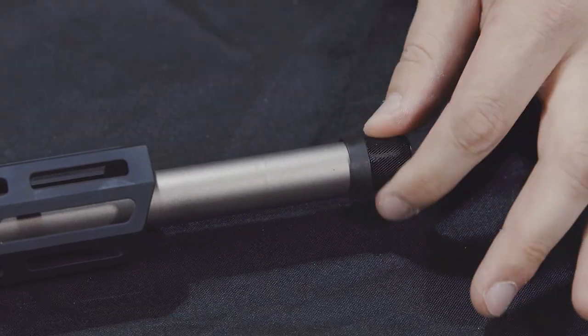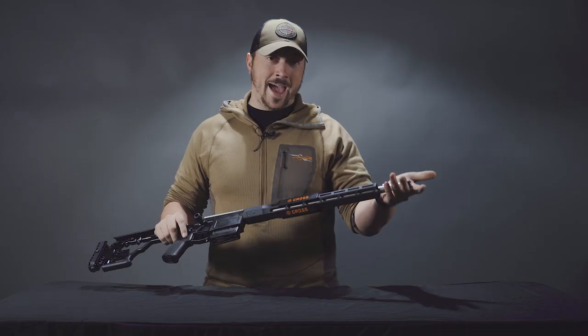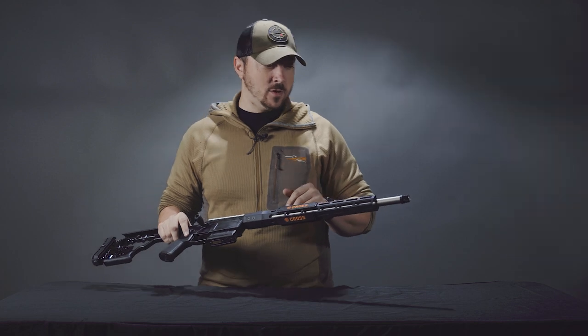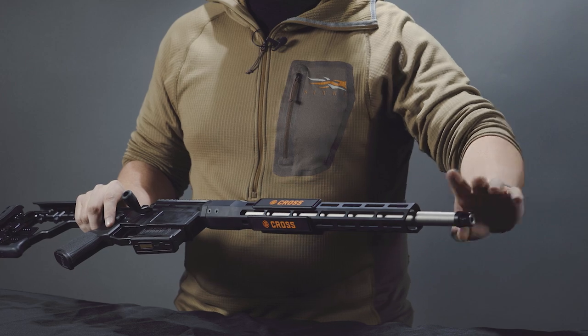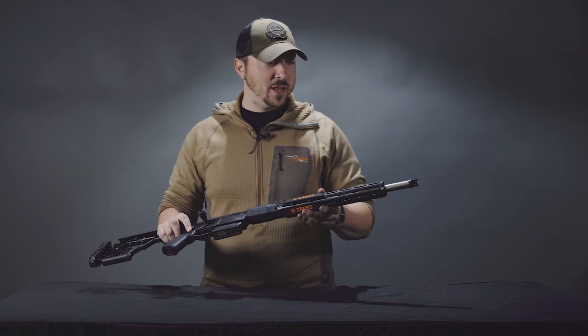To start, the muzzle has 5/8x24 threads, so a suppressor would be a really good add-on to something like this. A muzzle brake would work too, though it would be quite loud and a little blasty, so for a hunting rifle I would probably leave it either suppressed or with nothing on it at all. Should you be using this as more of a range gun, a brake would be fine — just mind the blast.